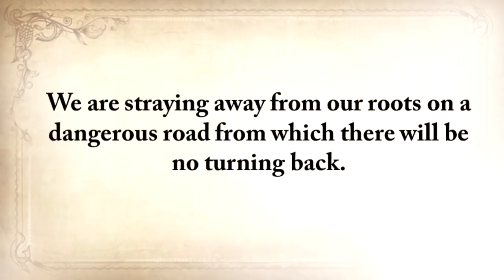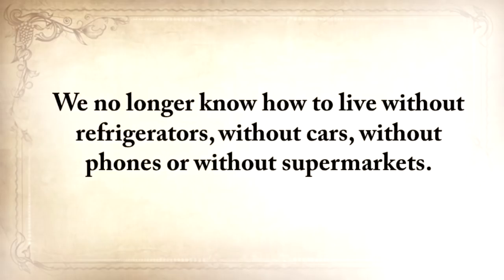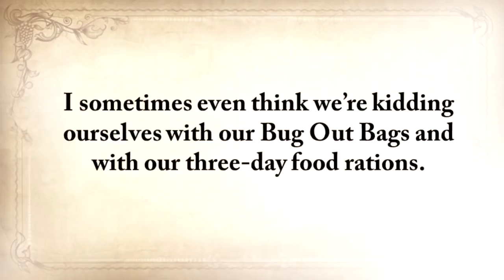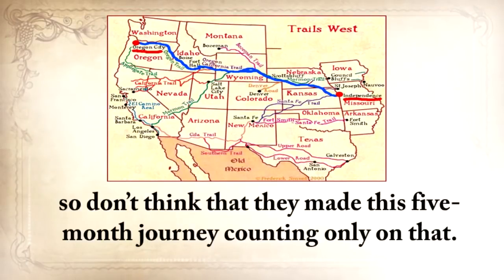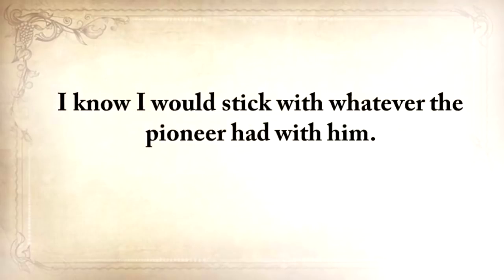We're straying away from our roots on a dangerous road from which there will be no turning back. And the good and bad news is that we're the last generation that can truly do something about it. We no longer know how to live without refrigerators, cars, phones, or supermarkets. What will you do tomorrow if you simply are unable to buy things? Wouldn't we be better off looking at what the pioneers took with them when they traveled from Independence, Missouri all the way to Oregon City? Game meat was unreliable even then — don't think they made that five-month journey counting only on that. I know I'd stick with whatever the pioneer had with him.